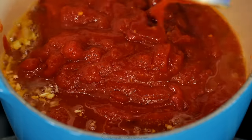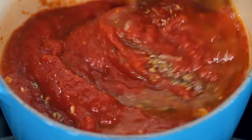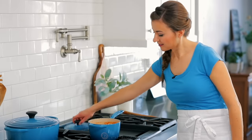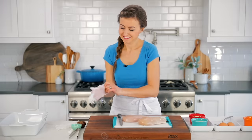Now add a 28-ounce can of crushed tomatoes — get the best quality one that you can find, I'll link to the one we used in the notes. Add half a teaspoon of dried oregano, half a teaspoon of sea salt, and a quarter teaspoon of black pepper. Bring that mixture to a light boil, then reduce the heat to a simmer and cook partially covered for 15 minutes.